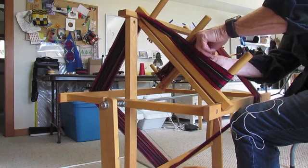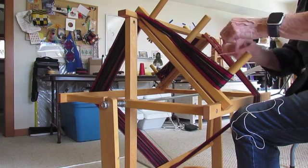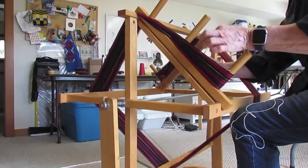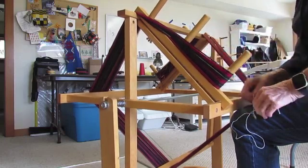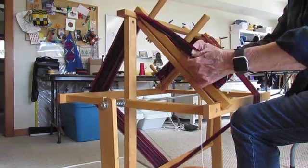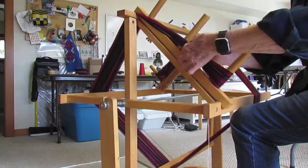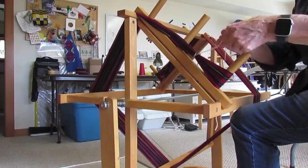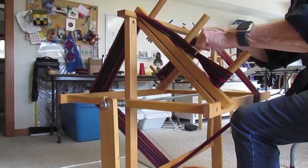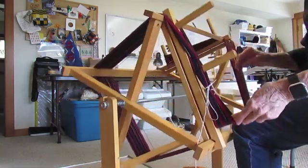When I'm done winding my warp and I've checked to make sure everything is in the correct count, I go ahead and tie my cross. I tie it in four places on each side of the loop that loops around the far peg. I use postal string that I get at the hardware store rather than yarn — postal string is a little stronger. I wrap it around two or three times around my warp chain, pull it nice and tight, and then tie a bow knot. Don't use a hard knot — you don't want anything on your warp chain that you'd need scissors on, or you'll cut your warp.